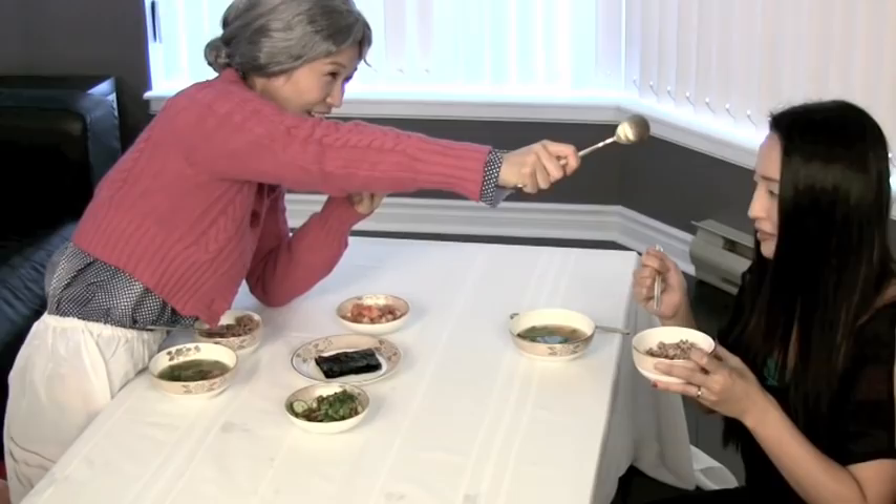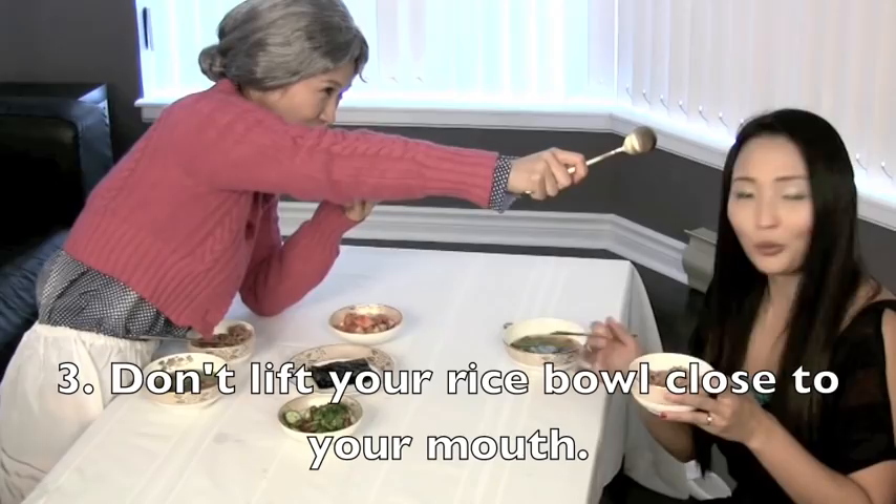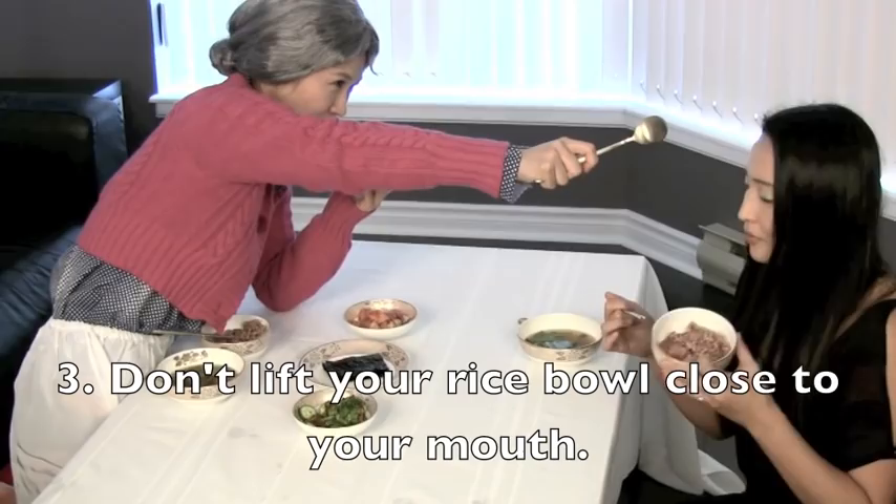Well, my grandma is angry again because in some cultures it's okay to lift your rice bowl like this. But actually in Korea, you're not supposed to hold it in your hand like this, because you're supposed to always leave it on the table.